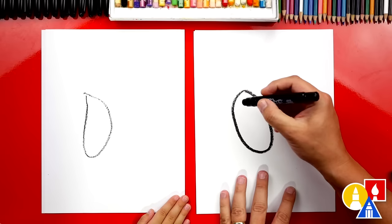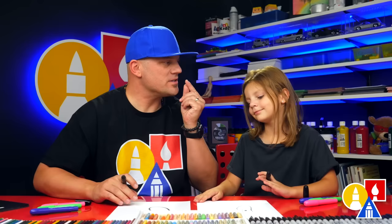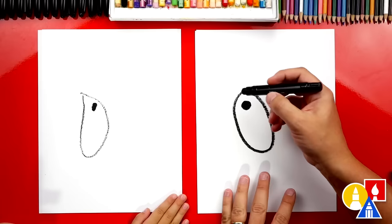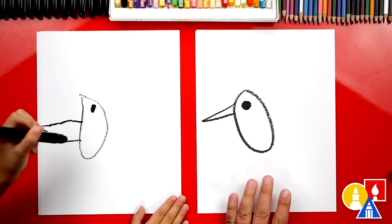Now let's draw the little eye. We're going to draw a circle and color it in. Good job. Now let's draw the beak. Do hummingbirds have long beaks or short beaks? Long beaks, so that they can put their nose inside the flower and get the juice. Now let's draw a sideways V — we're going to come out and then back in. That's a very cute beak, it's a big beak.